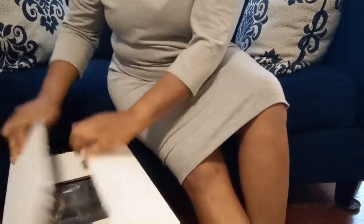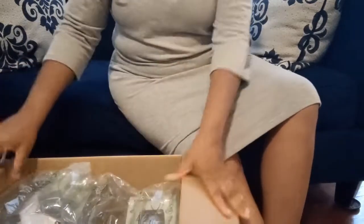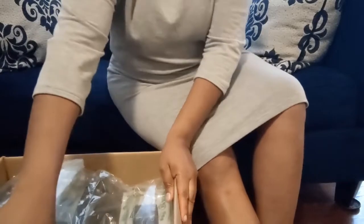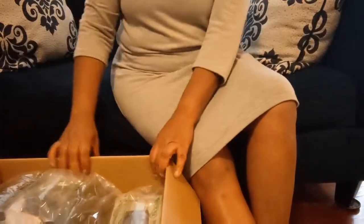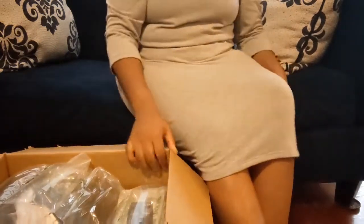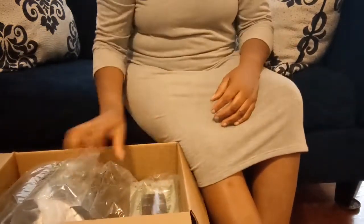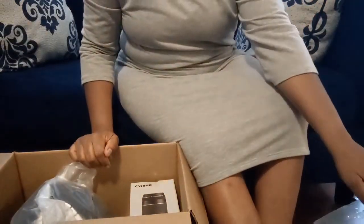Costco also has a Nikon camera set that they have on sale. So if you are out there looking for a camera and you like the Nikon brand — I personally prefer Canon — Costco has one on sale as well.